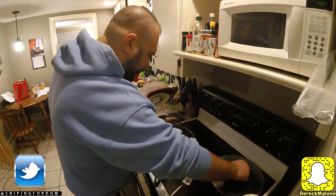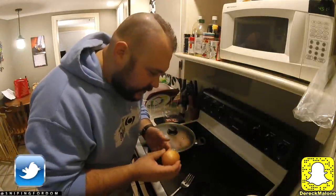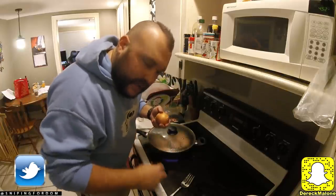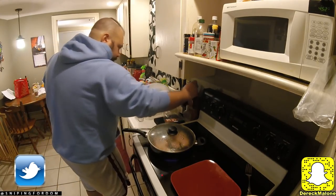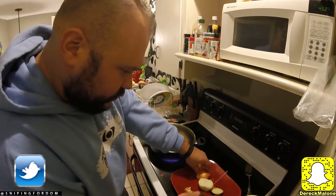Let that cook about seven and a half minutes on each side. Meanwhile, while this is cooking, I'm going to cut up some onion. I'm going to do some onion on mine — Dom is picky sometimes; sometimes he'll eat onions and sometimes he won't, depending on how big the chunk is. I like onion in mine — you don't have to, it's just something I like myself.